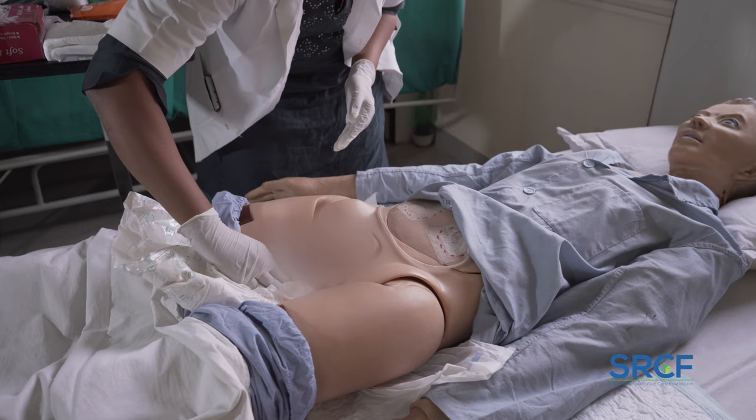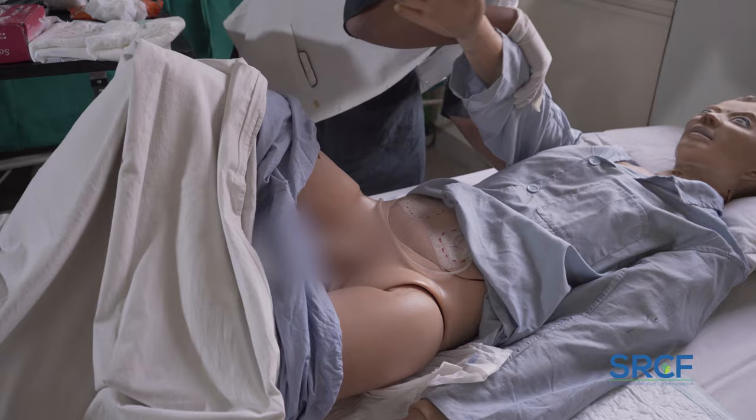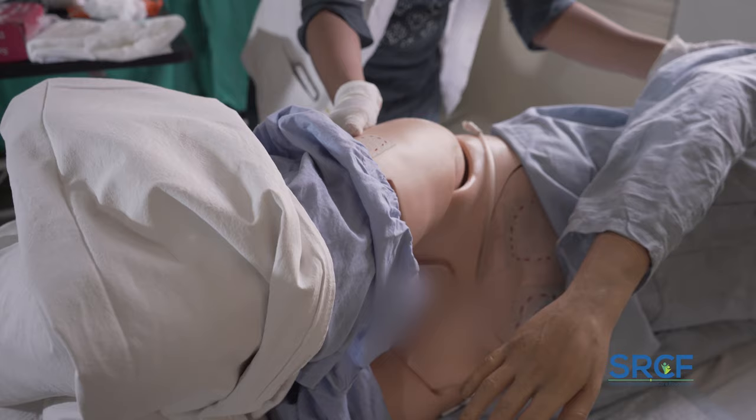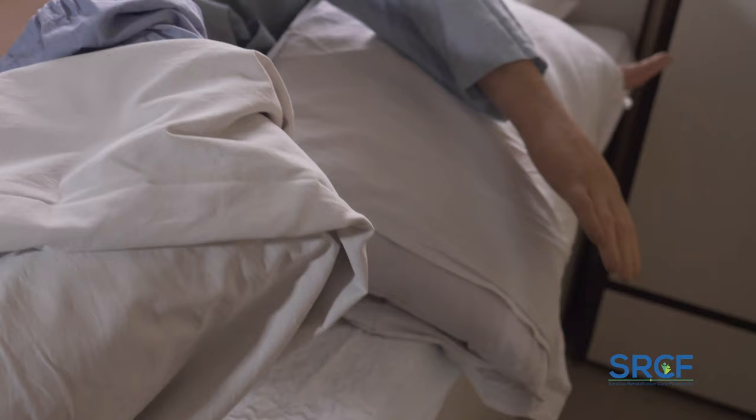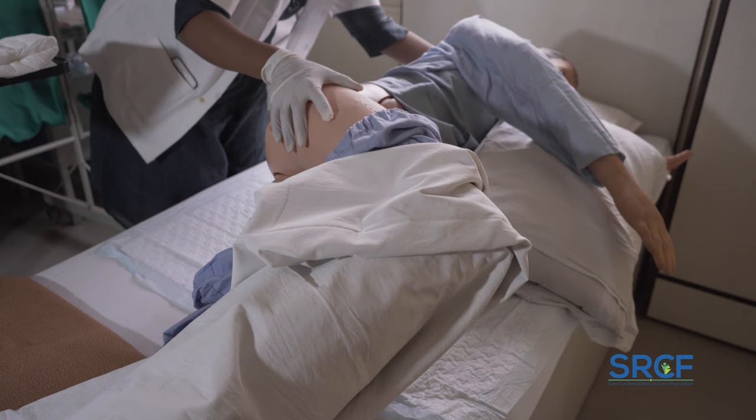With your hand on the patient's hip and the other on his or her shoulder, roll the patient away from you onto his or her side. Seek the patient's permission before changing position if the patient is conscious and oriented. In case the patient is on a normal bed, use pillows to hold the patient's position and prevent falls. If the patient is unconscious, take help of another person to hold the patient.